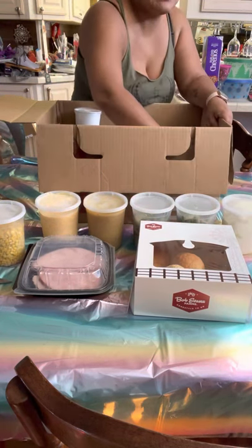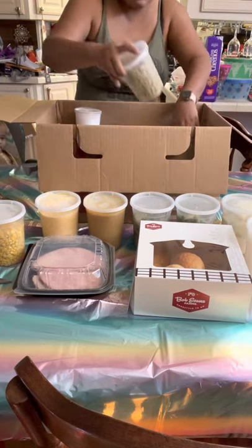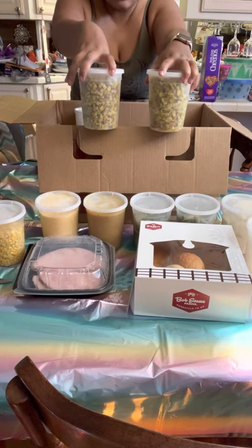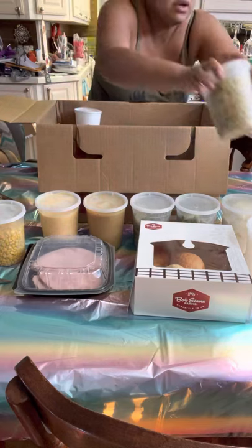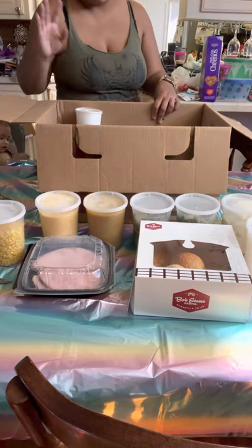We have mashed potatoes times two - yummy yummy - and dressing or stuffing, whatever you want to call it, times two as well. We'll see how that goes over; my kids are iffy about what they'll eat as far as that part's concerned.